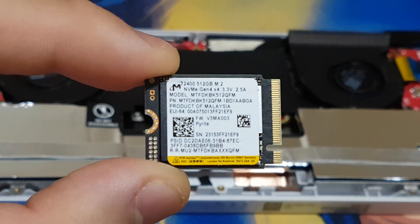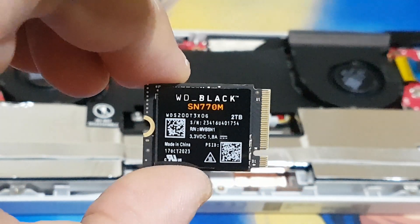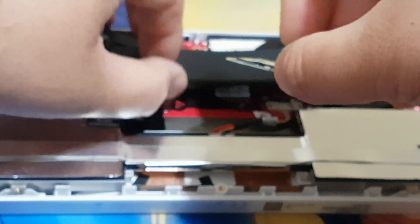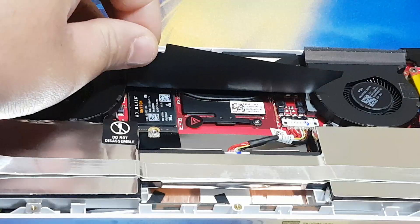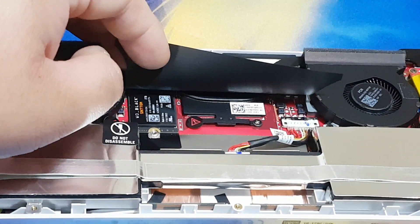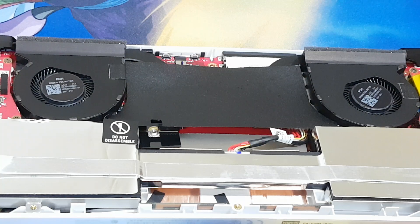That's the old one. Now we can insert the Western Digital 2TB SSD inside my ASUS RGLI. Over here you can see I have installed the 2TB SSD — now I need to put the screw back in for the SSD.